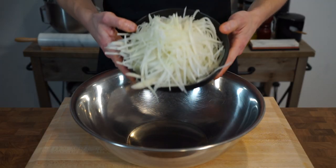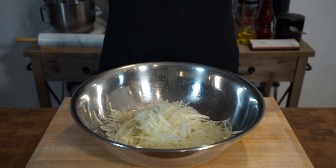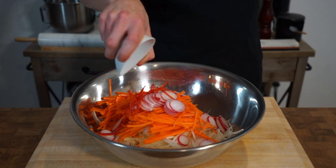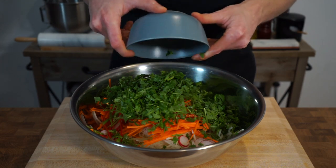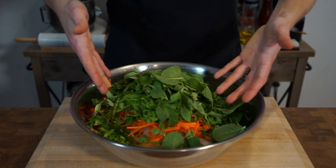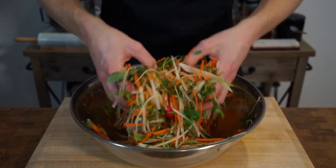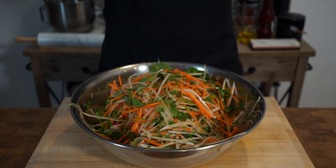Now that that's all done, to a mixing bowl add in all of the ingredients. To recap: the shredded daikon, the julienne carrots, the thinly sliced red radishes, the julienne chilli, the julienne snow peas, the roughly chopped coriander or cilantro, and both Thai basil and mint leaves. Give this a really good mix ensuring everything is evenly distributed with no chunks of a single ingredient, then place into the fridge until we're ready to serve.